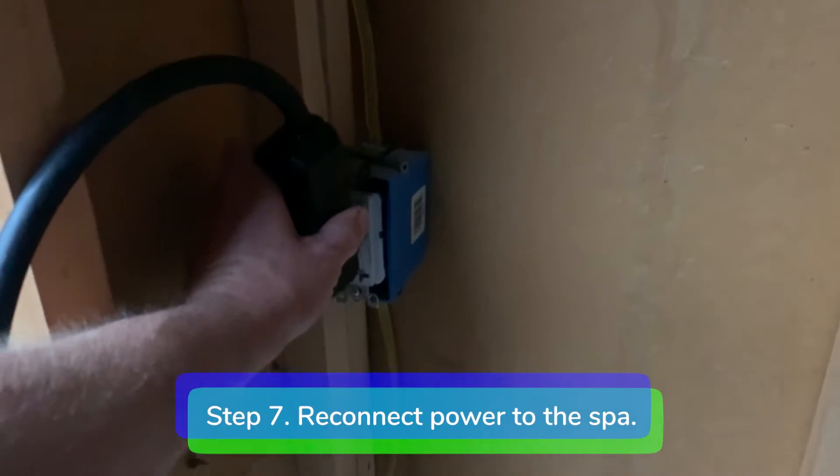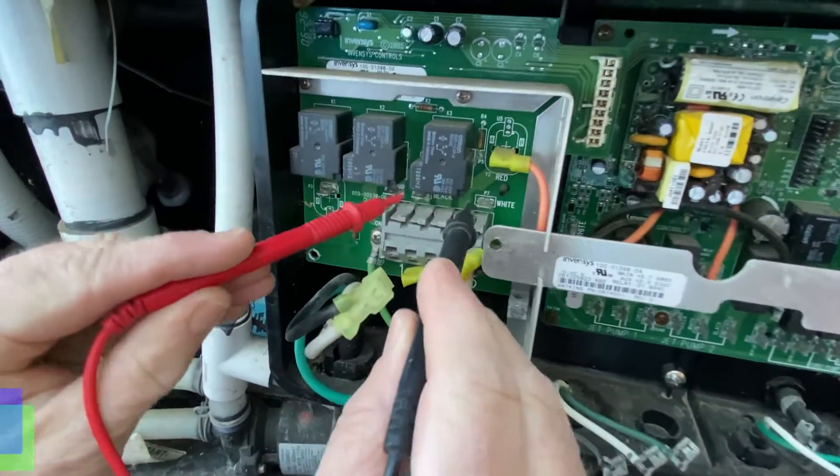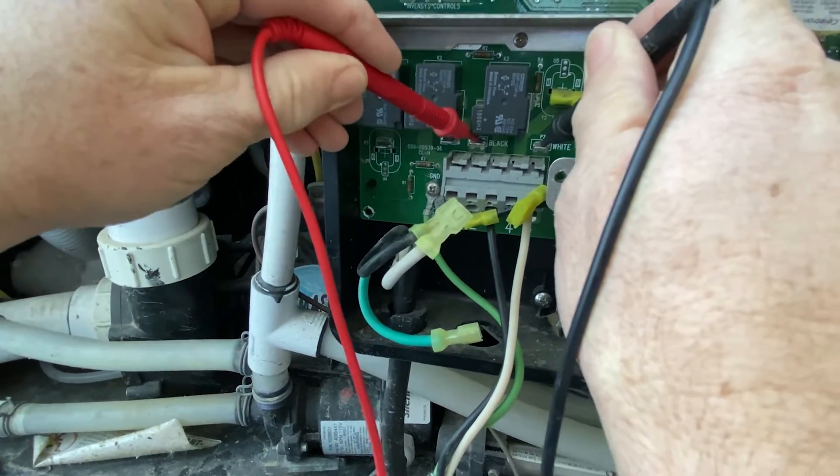Step 7: Reconnect power to the spa. Step 8: Place the two leads on the black and white jumper terminals. You should get a reading of 115 to 120 volts. If you have no voltage reading, it means you have a bad heater relay board.